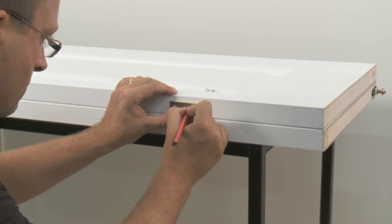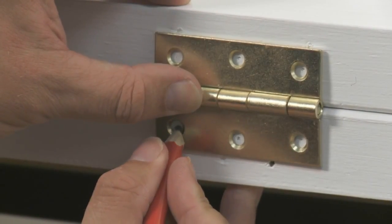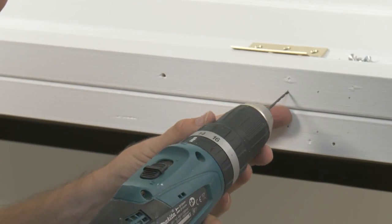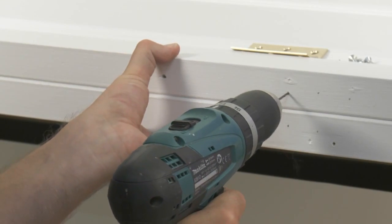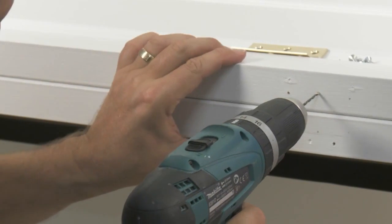Mark out the positions of the hinges. These should be 120mm from each end of the door, with the middle one being positioned halfway. Ensure that the hinge pin is lined up to where the doors will meet and pointing down so the pins do not fall out when the doors are vertical.